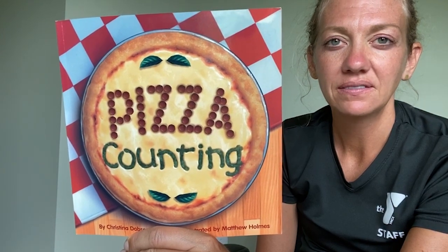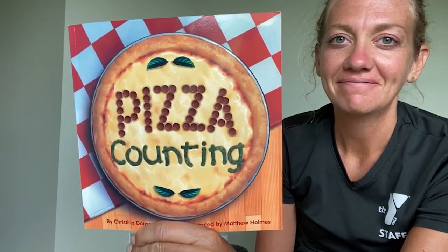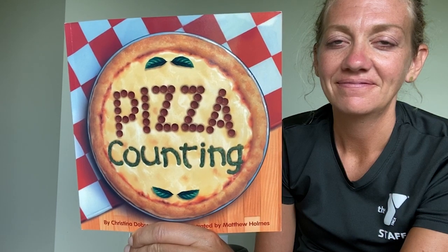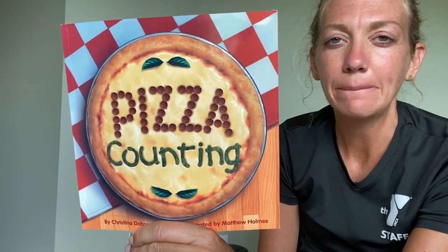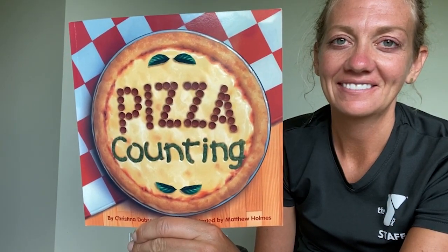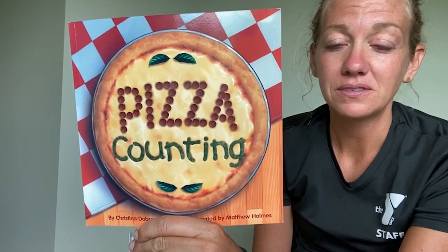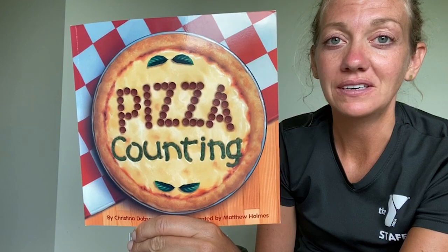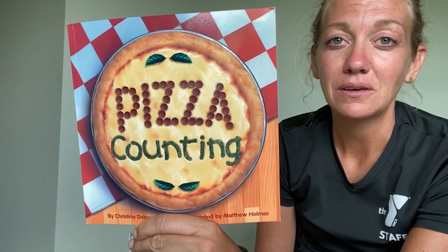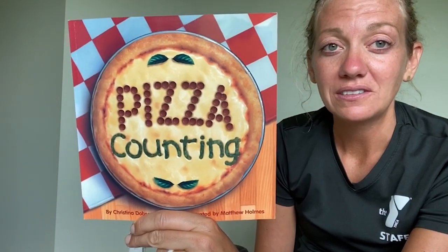Have you ever had pizza? When do you like to eat pizza? When you have pizza, what kind of toppings do you like to put on your pizza? I like to put on lots of different food groups like fruits and vegetables and protein. I love pepperoni and banana peppers. Sometimes we put pineapple on our pizza. Lots of different ways to make a pizza.